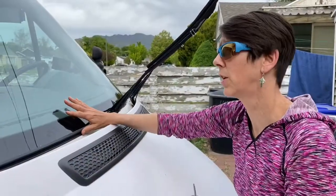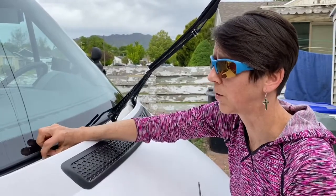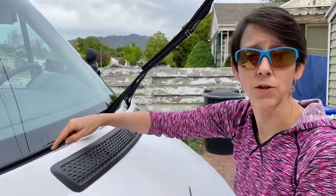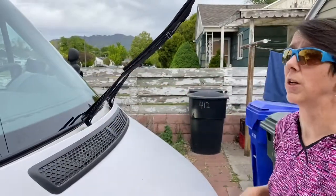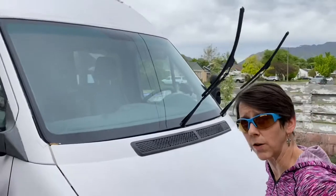Now that I have this new windshield in, we're just gonna peel this up, take this whole extra gasket off around the whole windshield, and then do a little bit more Dicor to seal the whole thing up.